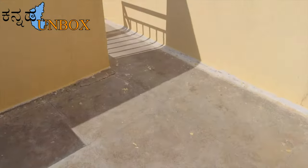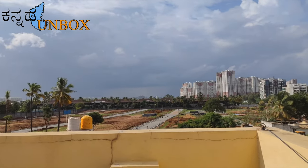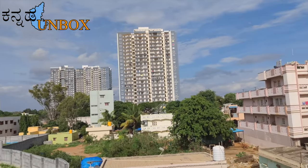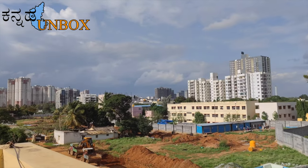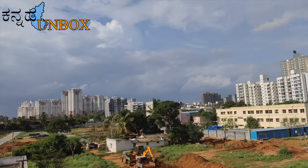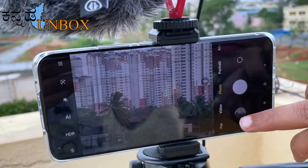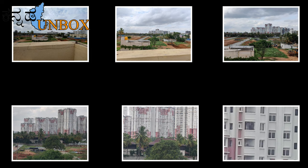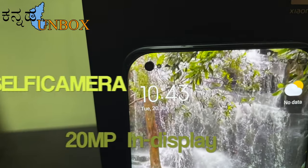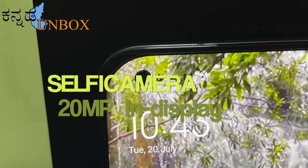Hi friends, I'm going to shoot this camera test video. It is capable of 8K video, but I'm going to shoot in 4K with 60fps. Stability, color saturation, color pop — it's natural. This camera's ultra feature — you can use 1.0X digital zoom. At 1X zoom, image clarity is very good, and 10X and 5X zoom snaps are also very good. This is the 20MP in-display selfie camera.